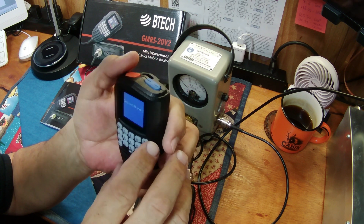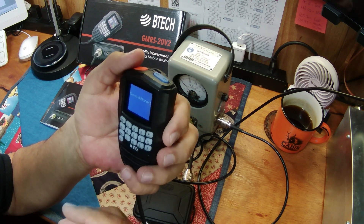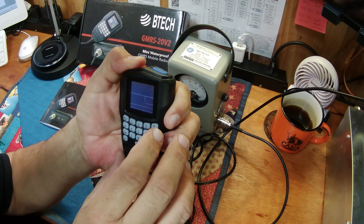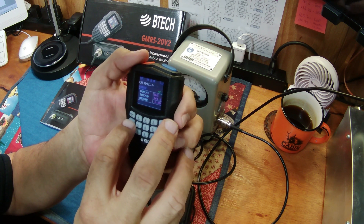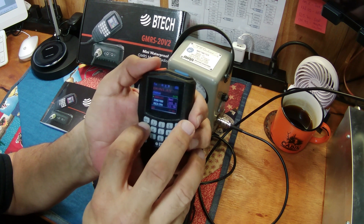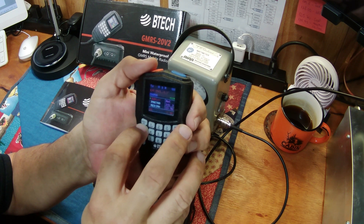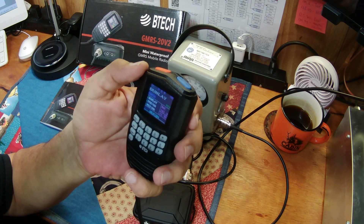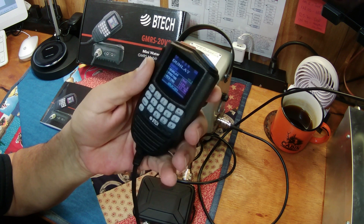When you press and hold the button it turns the radio off — let me turn it back on. I was trying to put the volume back up. There we go. So I want to take the volume back up to 50 because I'm hard of hearing — and I have to go through all that just to get the volume where I want it.